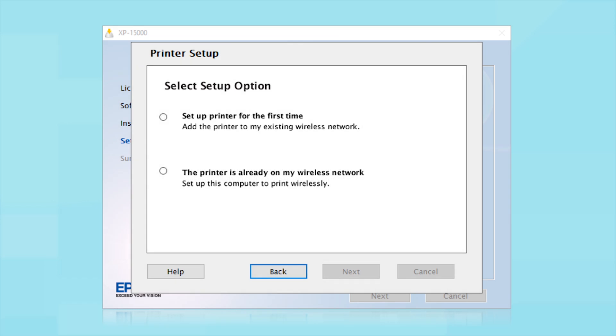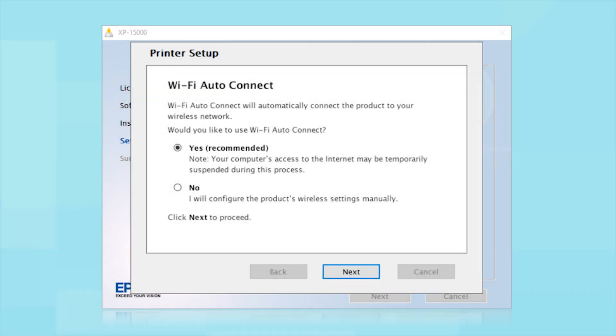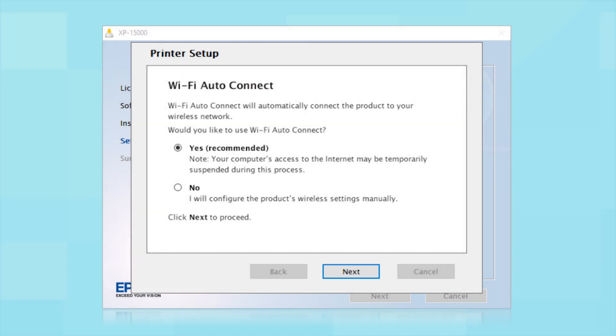At the next screen, select "Set up printer for the first time" and click Next. If the installer is able to detect your wireless settings, you will see a confirmation screen. Select Yes and click Next, then follow the rest of the on-screen instructions.